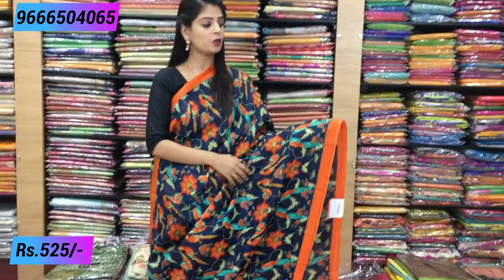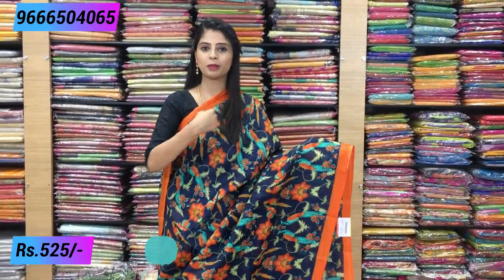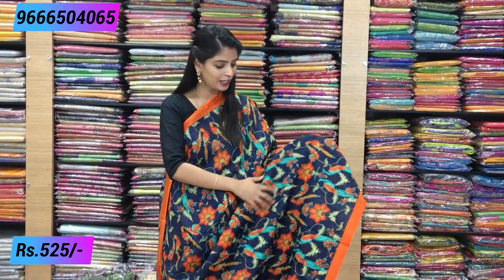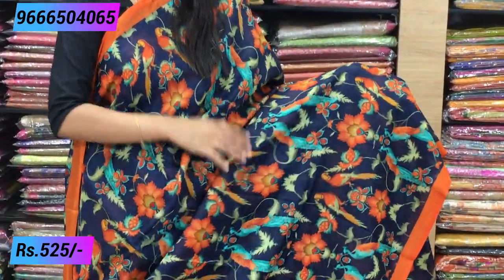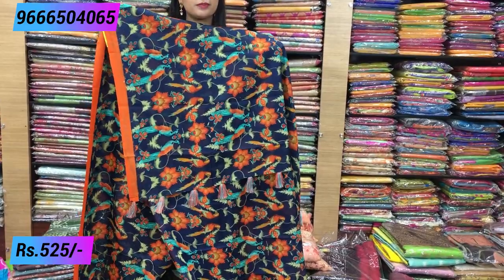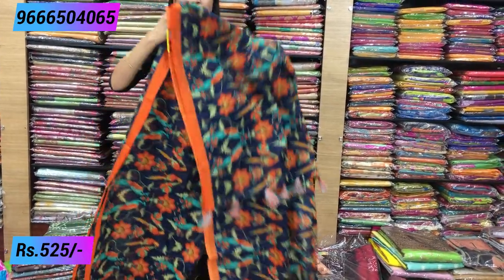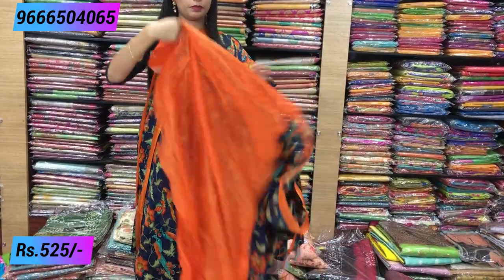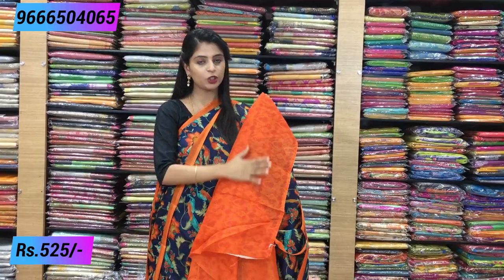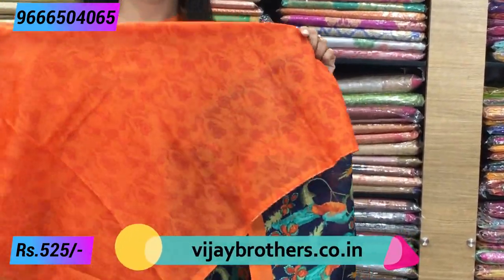The next combination is blue with orange. This is all-over printed — florals, creepers, and colorful parrots. Orange piping border is stitched on both sides. Running style with tassels attached. The blouse is a contrast orange — plain on one side and printed on the other, with tassels attached. Same price: ₹525.